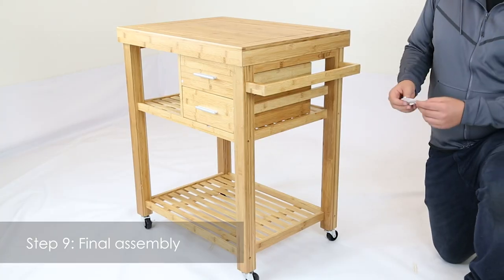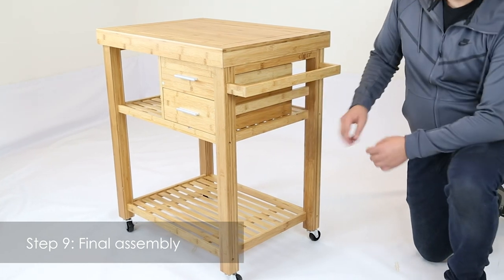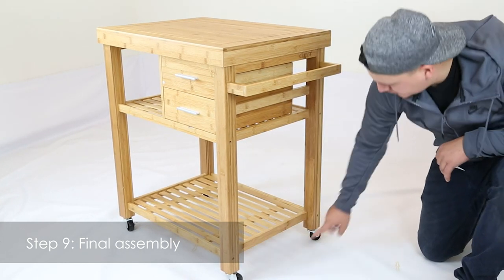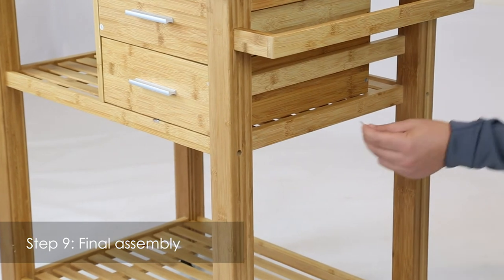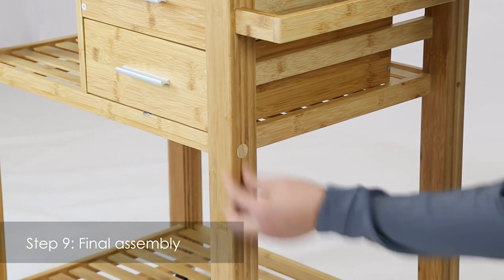In this last part, get your stickers which are part G. There are four holes located on each side — one, two, three, four — and the same on the other side as well. Get your sticker and simply cover the hole. Now you're finished building your kitchen cart.